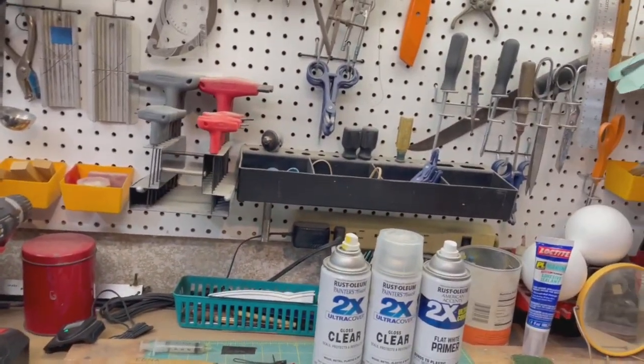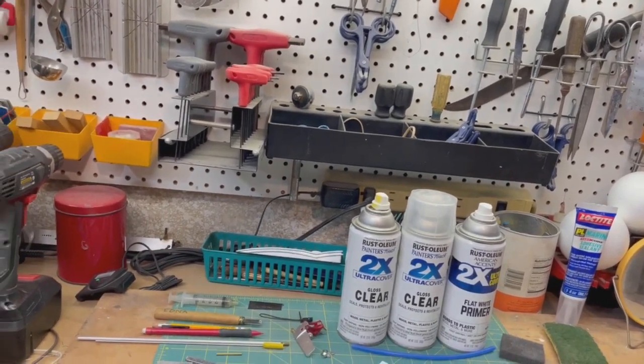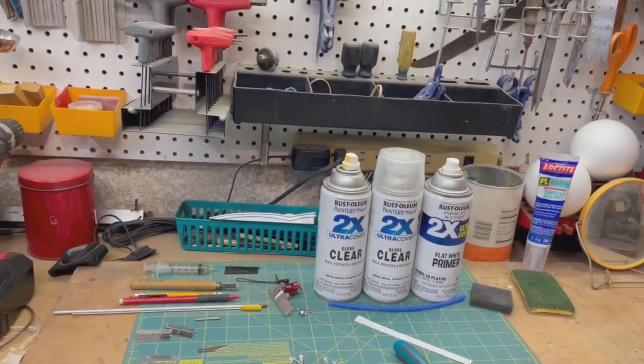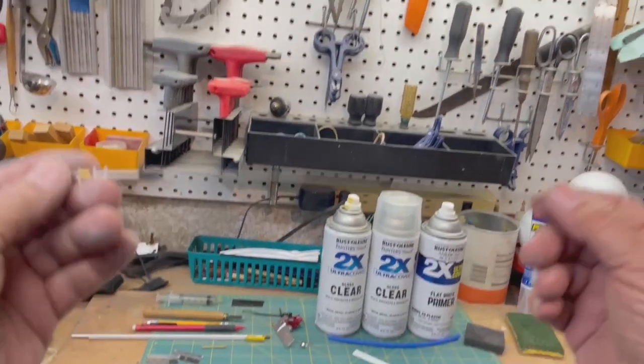Good morning, YouTubers, and welcome once again to the eastern wing of the Stinkbug Works. You know the whole diatribe. Anyway, I'm here to talk about a bunch of things. First of all, let's talk about this.